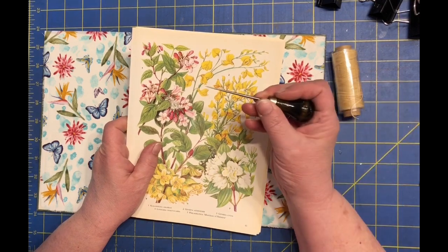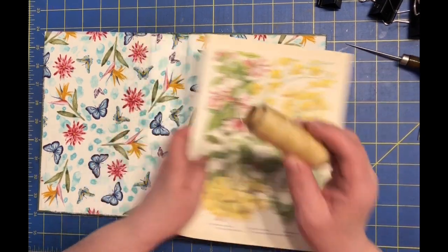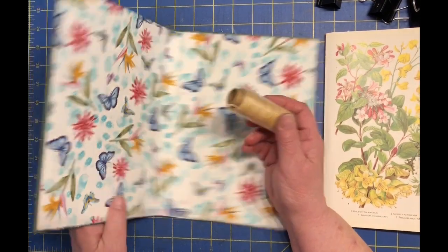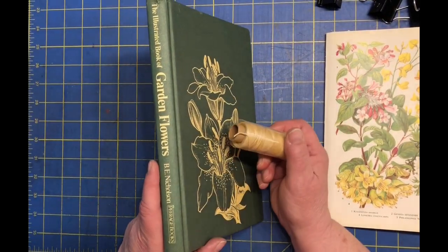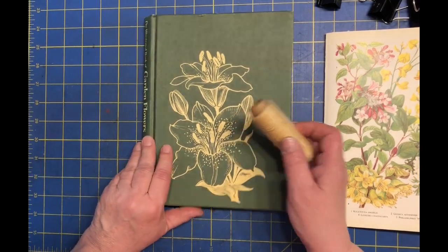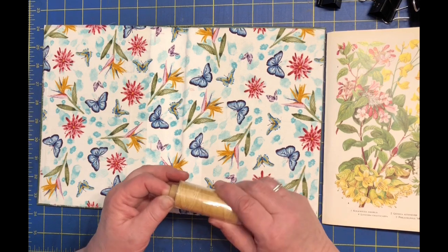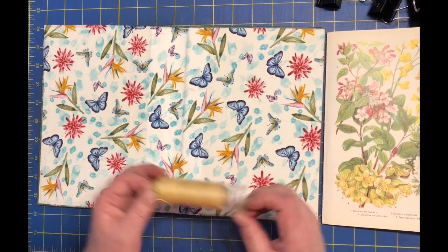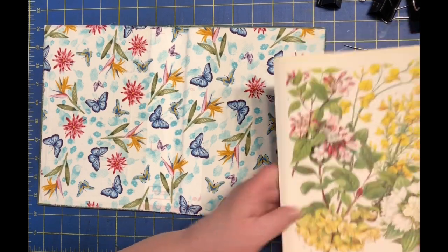So I have my sharp awl, my needle, and I've chosen my beige wax thread because I figured it would probably go the best color-wise. My other choices were black and brown, and I didn't think either one of those was going to be appropriate. So I decided to go with the beige color today. Okay, let's just get right into it.